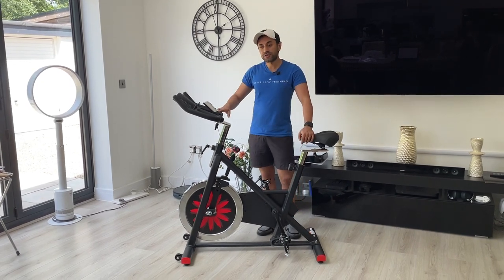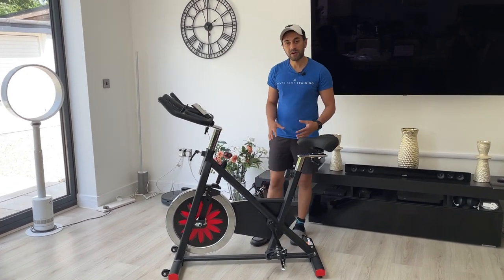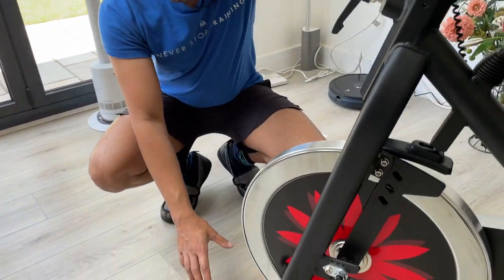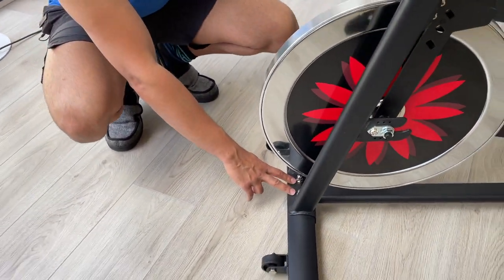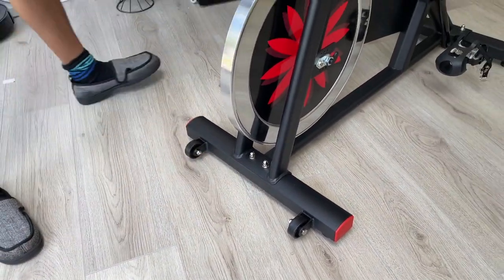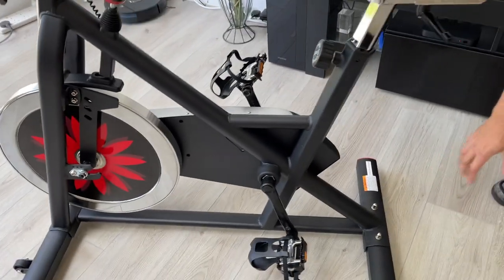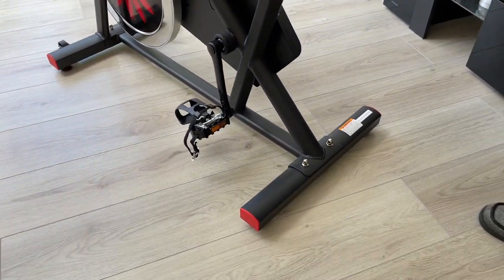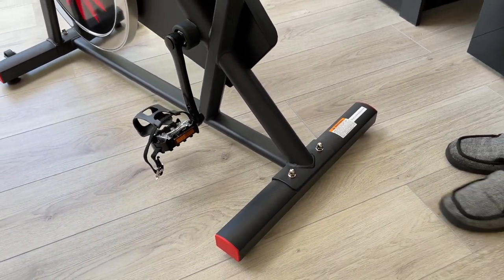Now let me quickly show you how I set this up and run through some of the parts I've connected. The first thing was putting the bases together. On the front, all you have to do is put these two screws into the base and you're pretty much set. The same thing with the back — connect these two screws to the base and part one is complete. Very easy, though you do need two people. After that, everything else you can do by yourself.